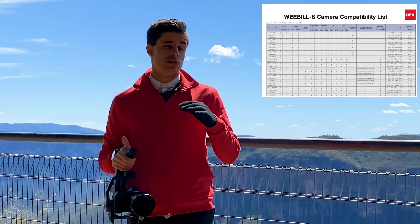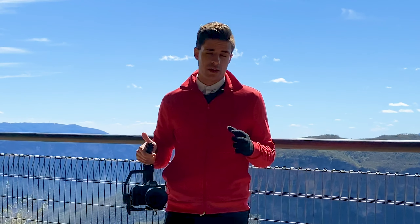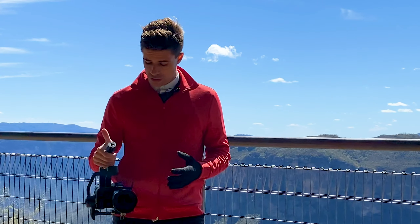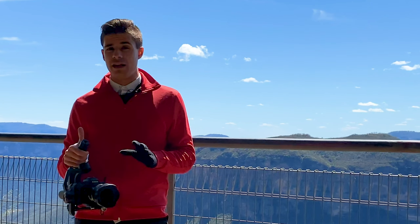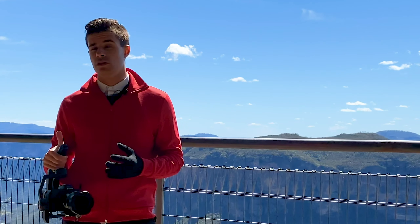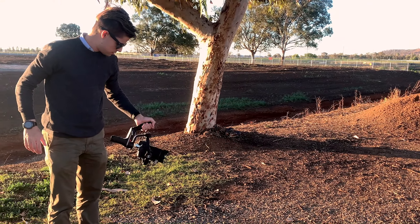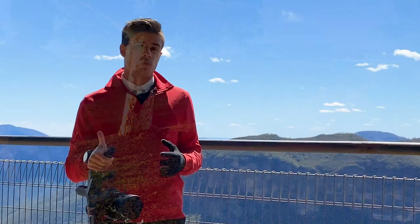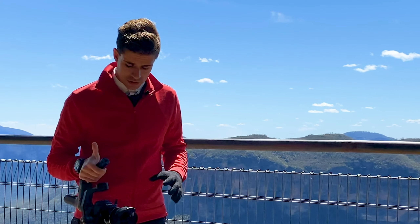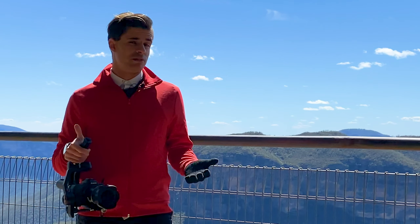They've got a whole page online of different cameras and lenses you can actually use with this. The power compared to some of the other gimbals is amazing — it's got a lot of torque power to every single motor. It wasn't glitching out on any of the angles, even with the fast sports mode you can use on it, which they call go mode. You can toggle it through some of the buttons on the gimbal, and with all the other modes, it's not depending on a phone or any other unit to get it to work.